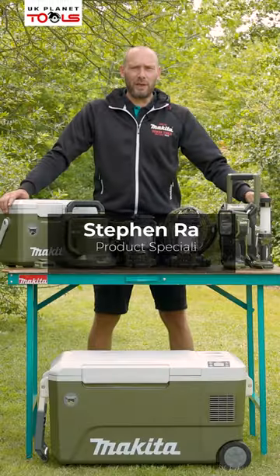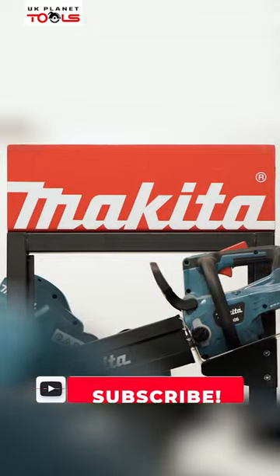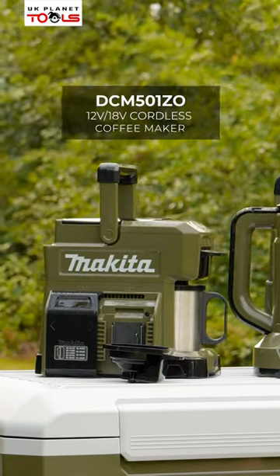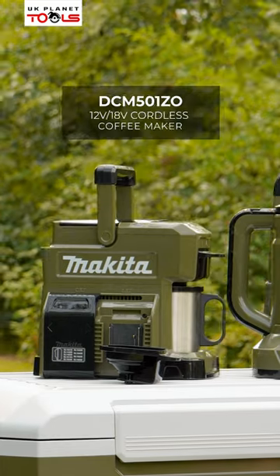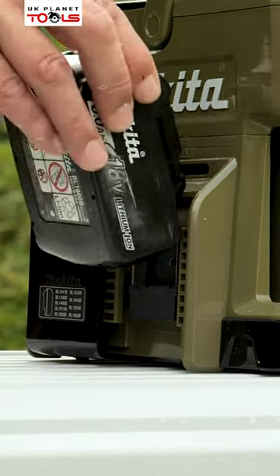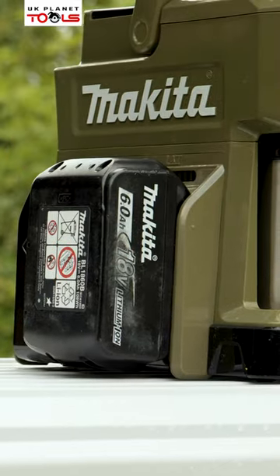Hi, my name's Steve Ray. I'm here with UK Planet Tools today at the Makita UK headquarters in Milton Keynes. So the coffee maker is the DCM501. It will take LXT and CXT, so by sliding that over it will expose your 18 volt LXT side.